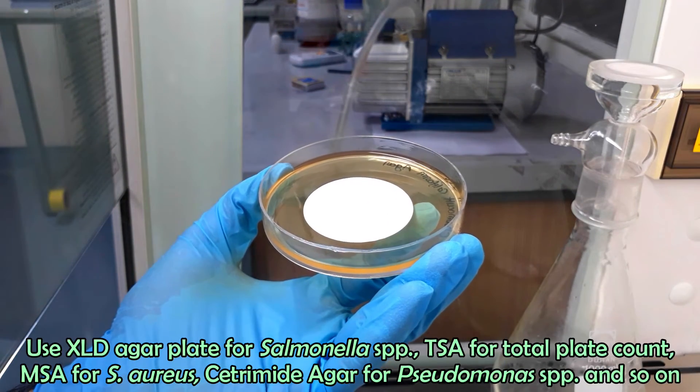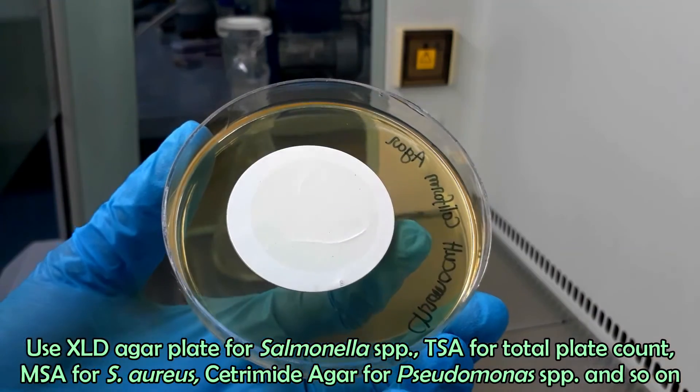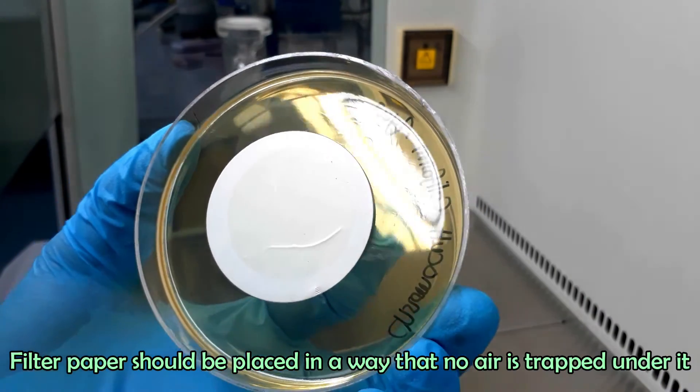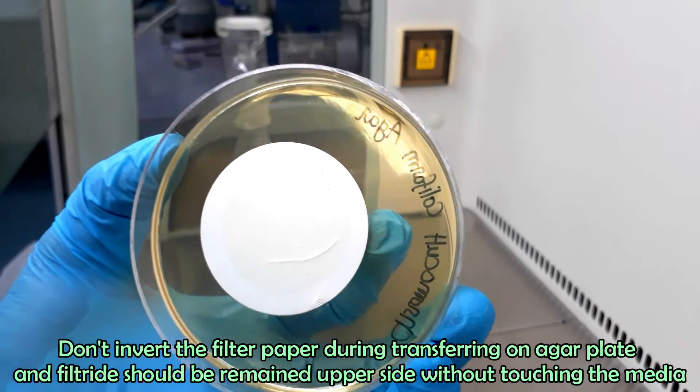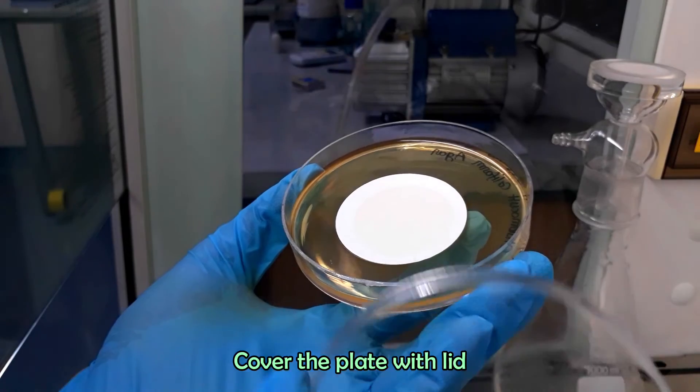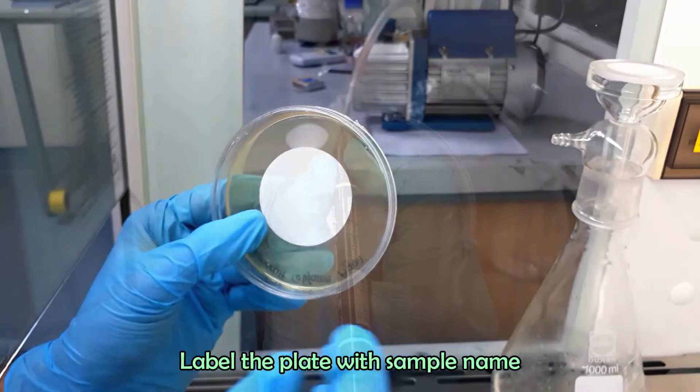Filter paper should be placed so that no air is trapped under it. Use XLT agar plate for Salmonella species, TSA for total plate count, MSF for Staphylococcus aureus, cetrimide agar for Pseudomonas species, and so on. Cover the plate with a lid and label the plate with the sample name.